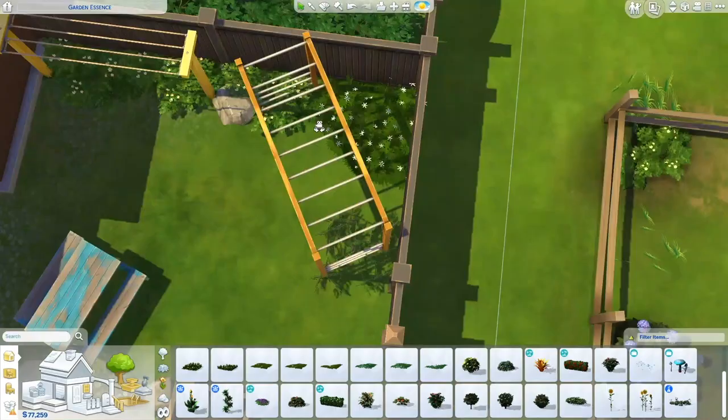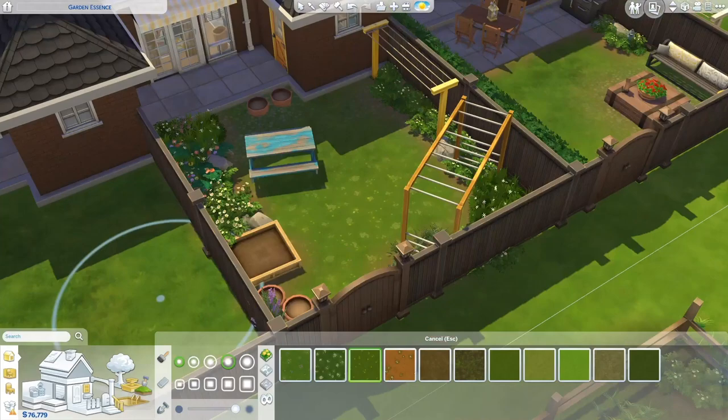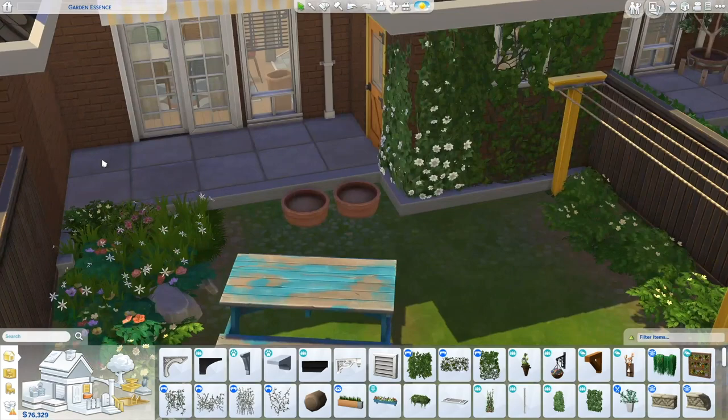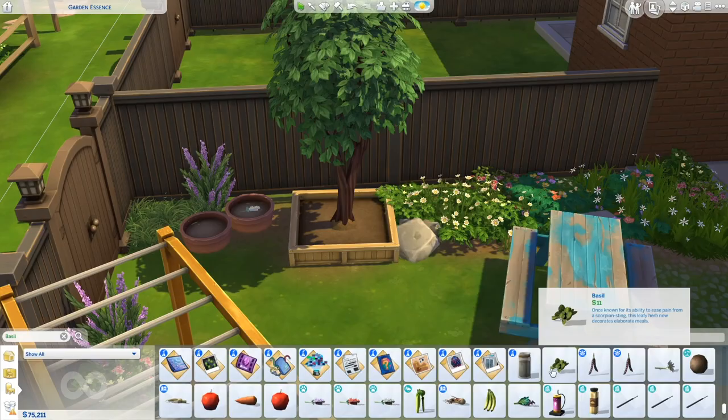You can download this house from the gallery — my username is SimmerySims. You can download the empty version of the row houses to furnish yourself, or the fully furnished version with all four homes. You can also follow me on Instagram, username SimmerySims. That's going to be all for this build — if you have any questions please leave a comment down below. Thank you all so much for watching and I'll see you in my next video, bye!